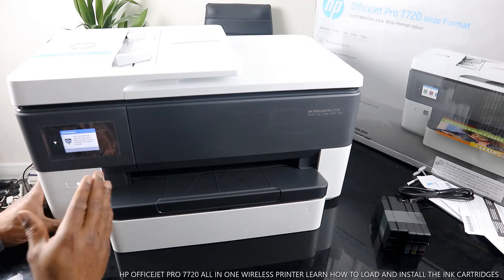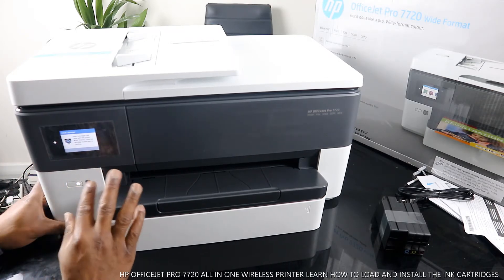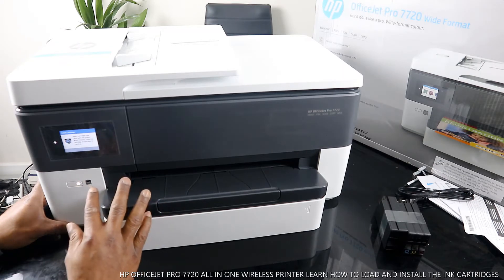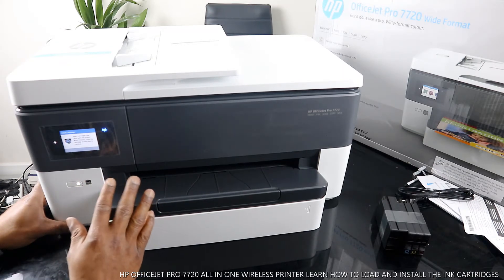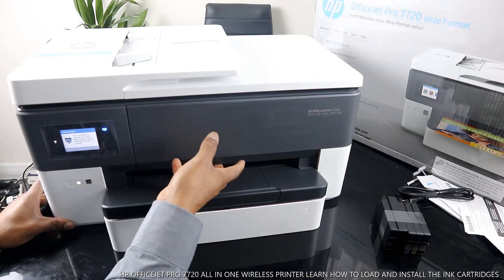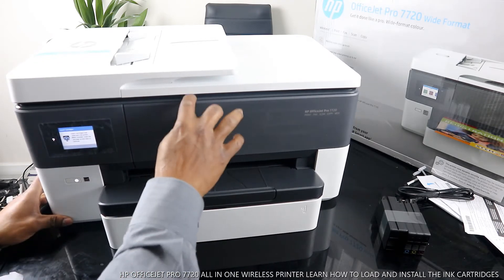What you do now is load the ink — the cartridges that came with this printer. When finished, close the cartridges. Right now we're going to load the cartridges.